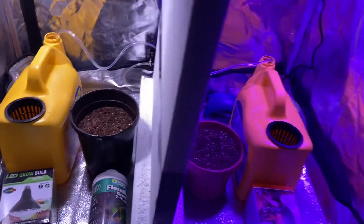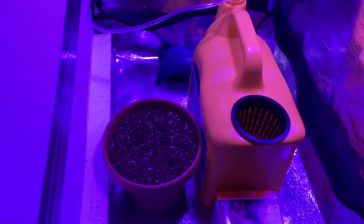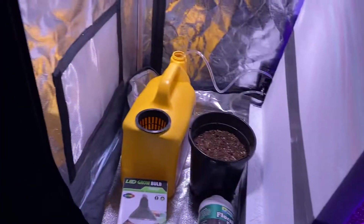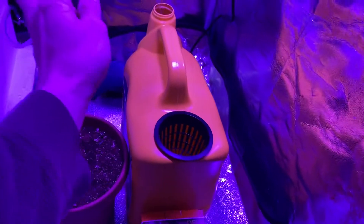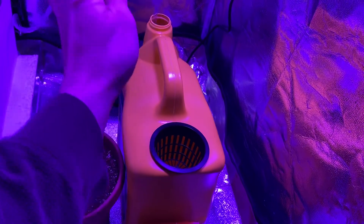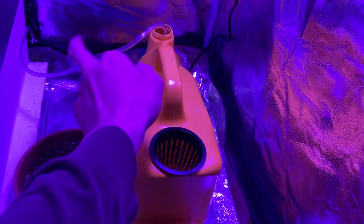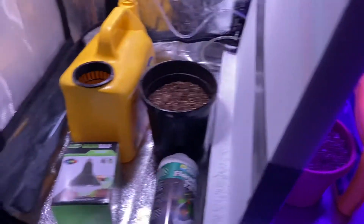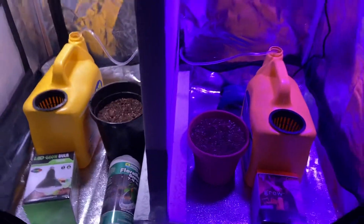We're going to do cilantro in each of these — hydroponic, traditional. This other side has our bubbler, basically just like an aquarium kind of setup. We've done that before and it's worked out well, and we've got our divider to separate the two sides.